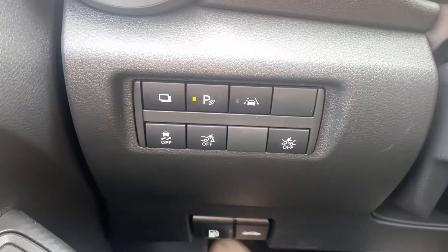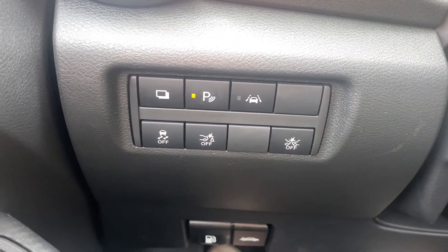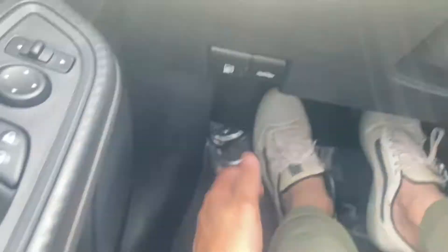Over to the left, you get a good amount of buttons — your parking sensor button, lane departure warning, traction control, and collision warning. You also get an automatic driver's side window. Then your gas cap and hood latch are just down here, and your trunk latch is down to your left.